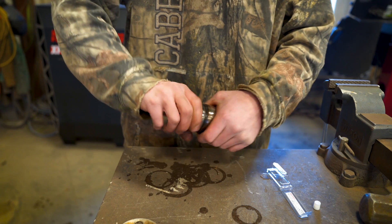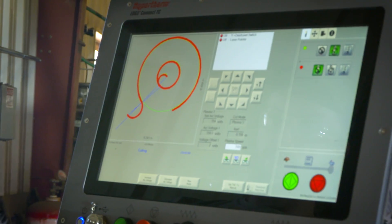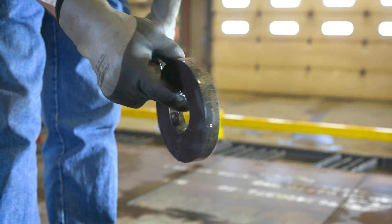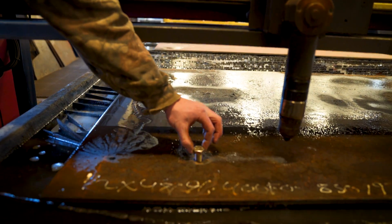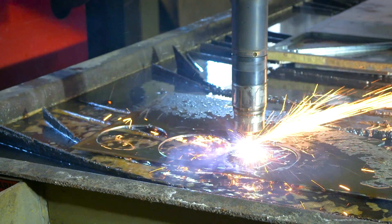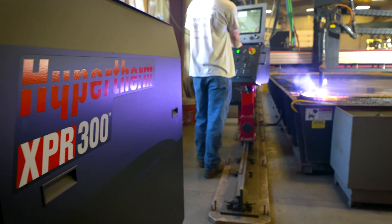The parts on the XPR last much longer than the old machine, and it has a thing called True Hole technology — you can tell it to cut a 5/8 hole and a 5/8 bolt will fit right down in there, nice like a drilled hole. The XPR 300 is the way to go; it's a very good piece of equipment and we're real impressed with it.